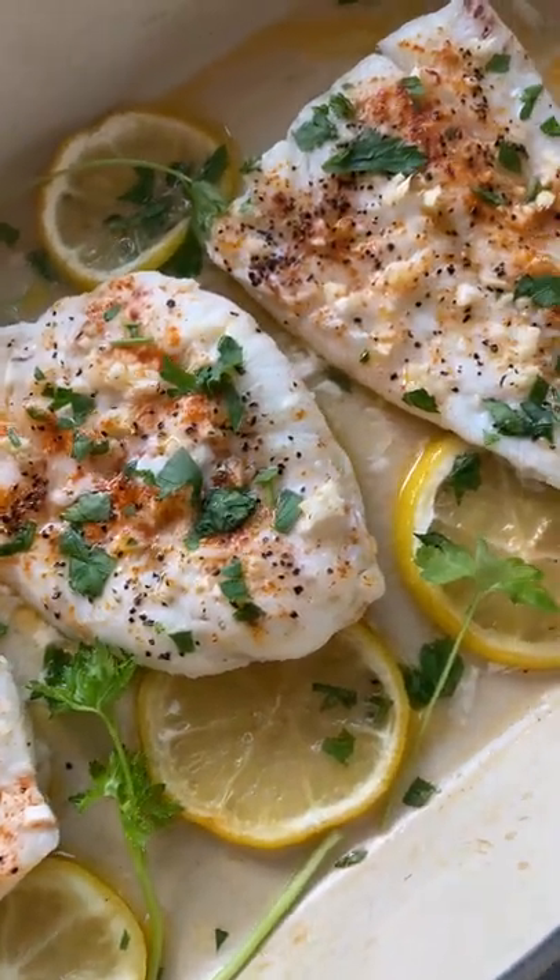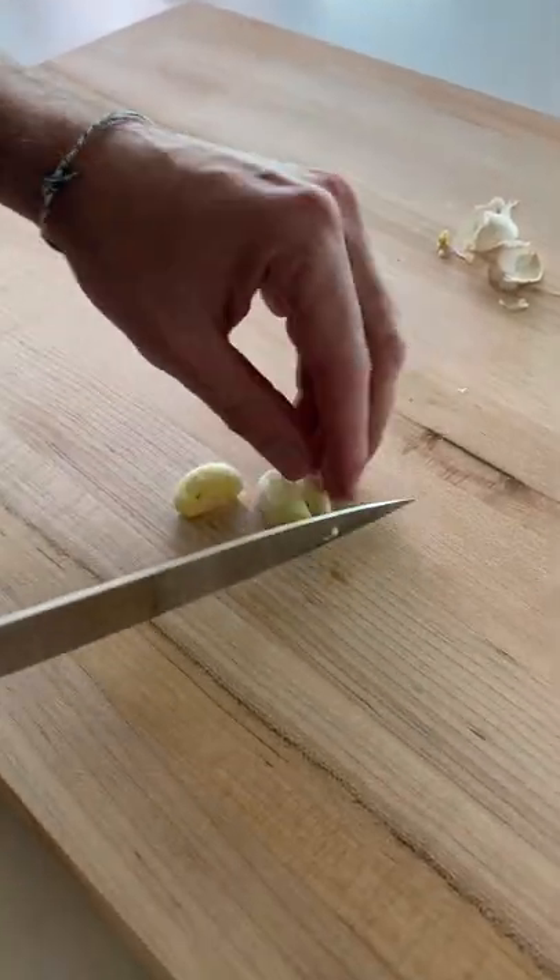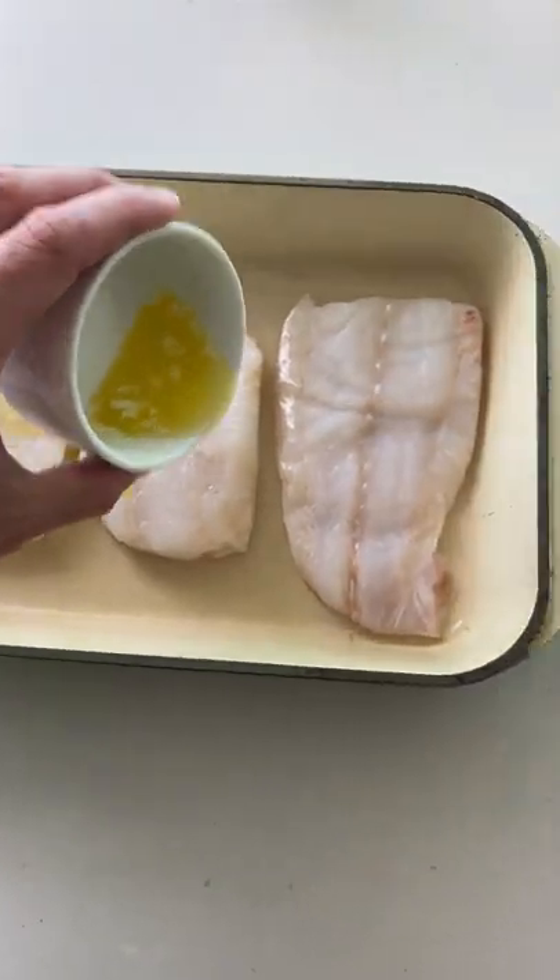You guys need to pay attention to this one. This is the easiest fish recipe I have ever seen. It's baked cod and it's absolutely delicious.